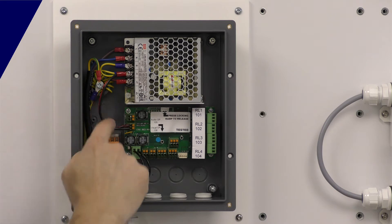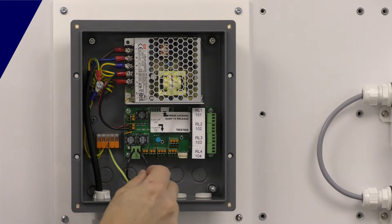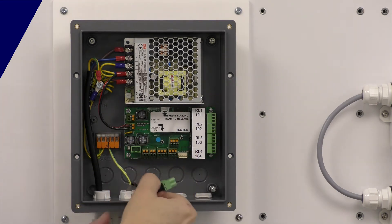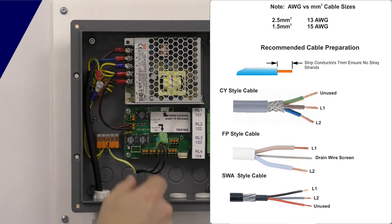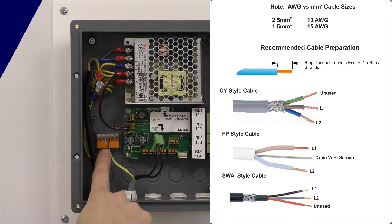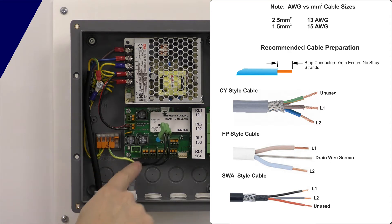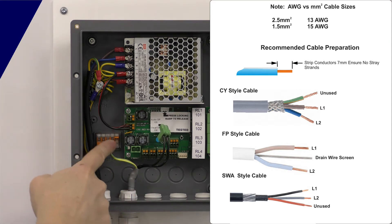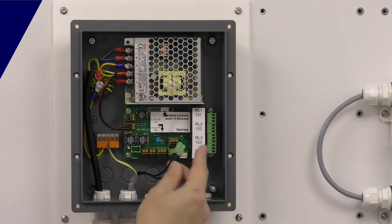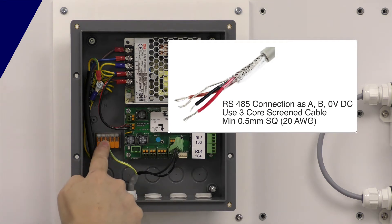This is where you make the earth connection, not onto the power supply — this is your earth connection. The panel has to be earthed to get rid of any electrical noise on the cable screens. The two-wire connection goes off to the detectors. This one is wired in CY-style cable with the braid stripped back. We use WAGO-style spring terminals: strip back the outer cable, put the braid in sleeving so it doesn't short anything, and connect the braid directly into the earth terminals. Those earth terminals are for the cable screens — for the Modbus port as well.